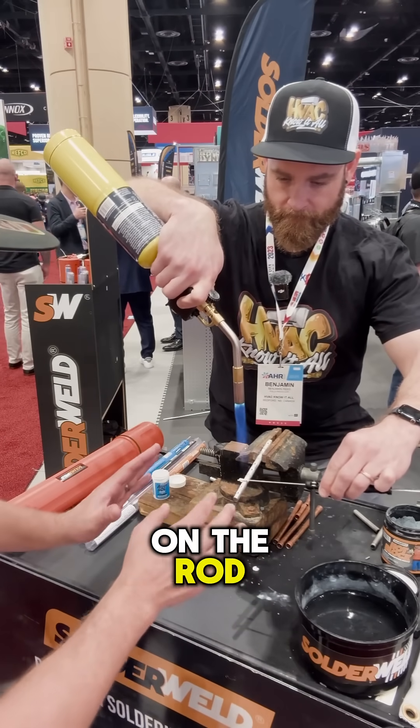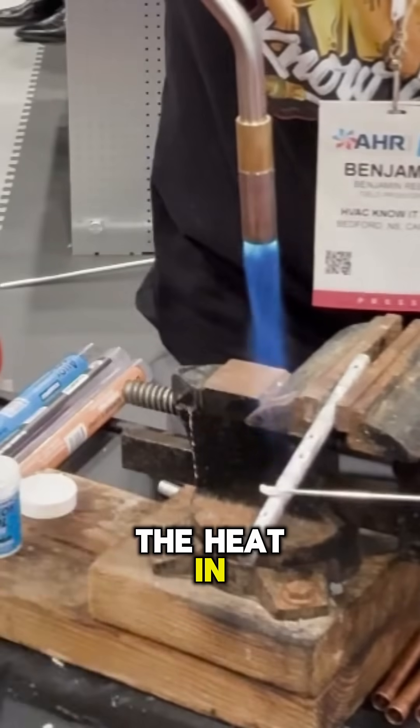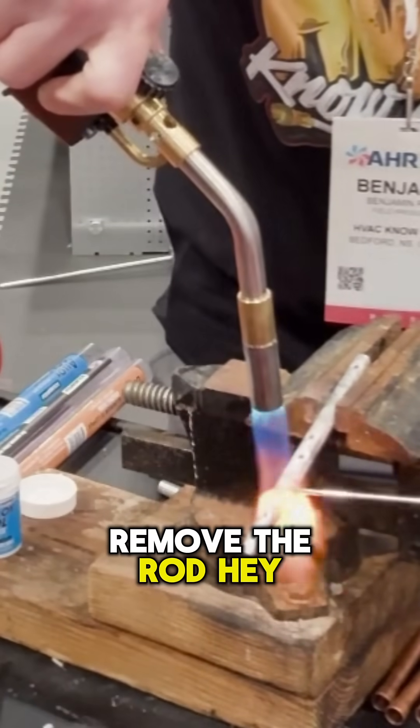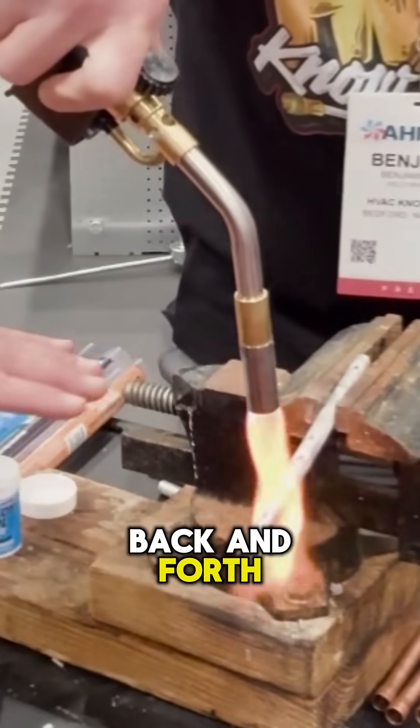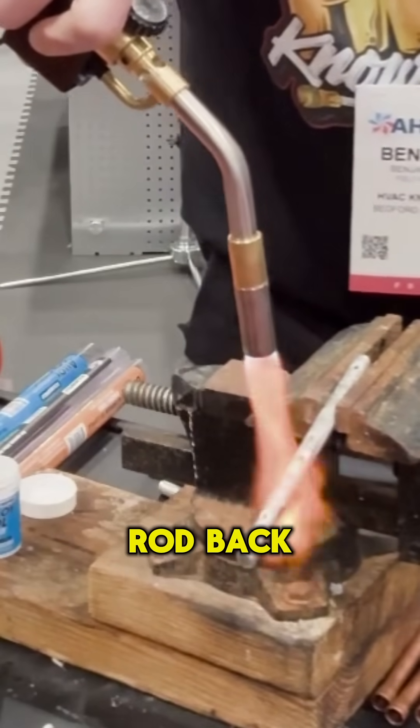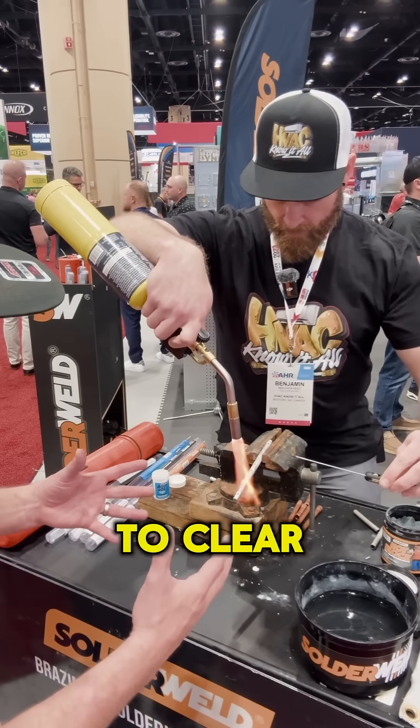Don't put any pressure on the rod — just melt that off and bring the heat in. Just melt that off of there, then remove the rod and keep your heat on it, going back and forth. The flux will change color at the exact moment when you're supposed to bring the rod back in. Do you see how it's starting to clear up like that?